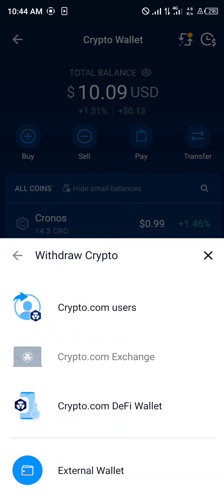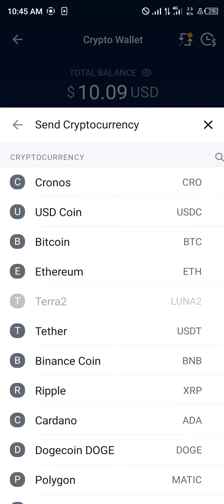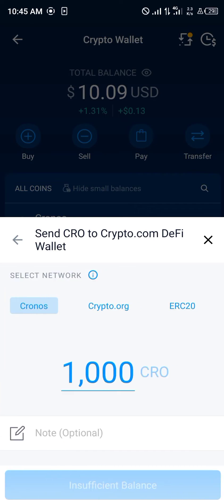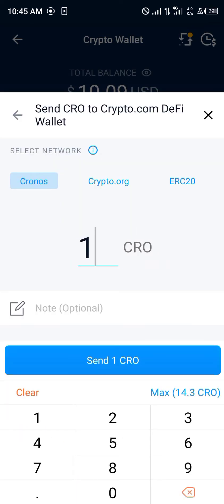Now we're going to click on Transfer. Once you've clicked on Transfer, you click on Withdraw, then select Crypto.com DeFi Wallet. You click on Cronos, select the Cronos network, and we're going to be sending approximately 14 Cronos. You click on Send.